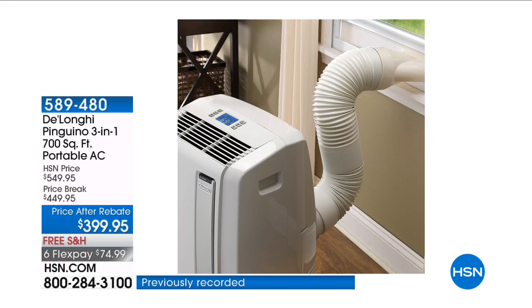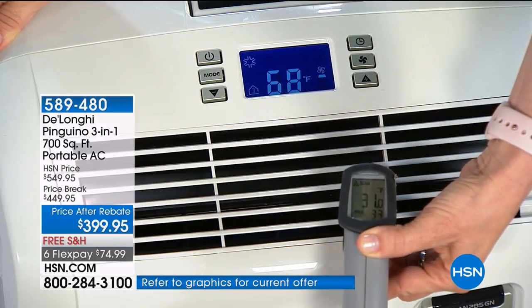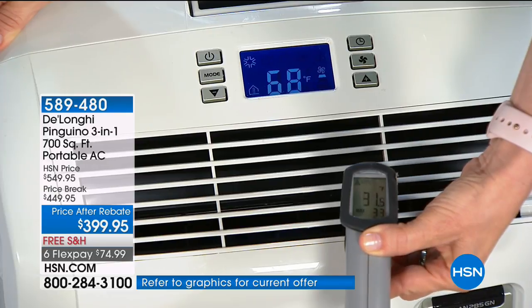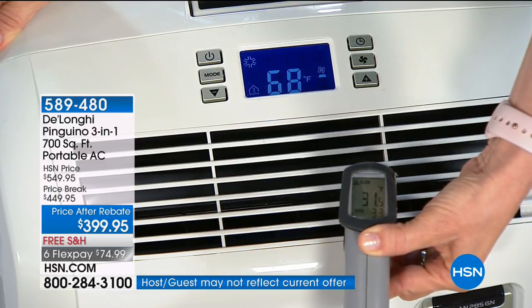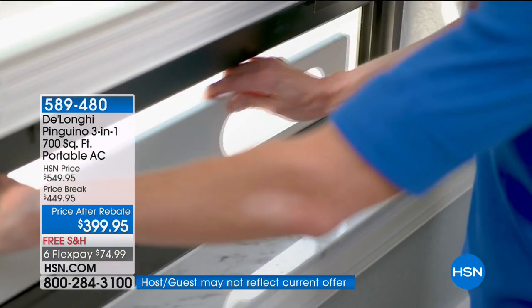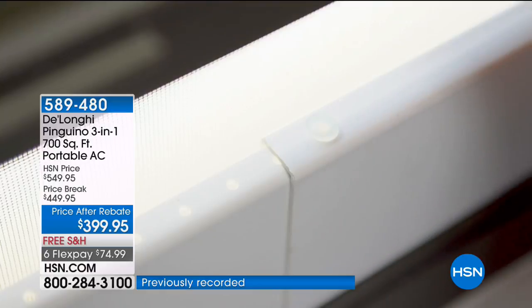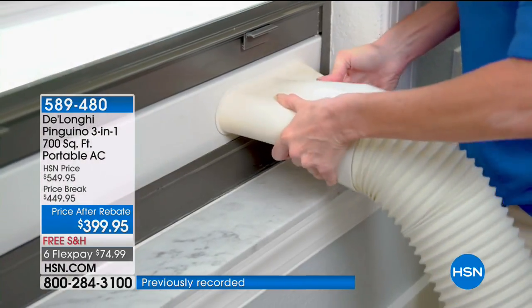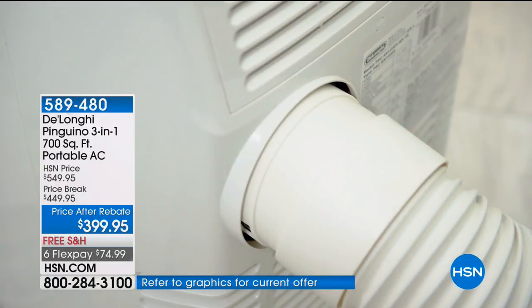If heat is a problem for you — and it's really going to be through the summer months — a portable air conditioner is the way to get major, serious, relaxing, comfortable cool air wherever and whenever you need it. Without spiking your energy costs, without overstressing your central system, or without having a central system, you don't have to lose a wall or window to get top-of-the-line portable air conditioning.